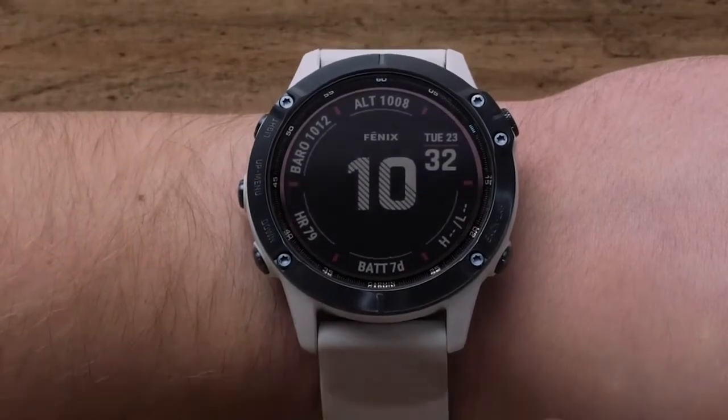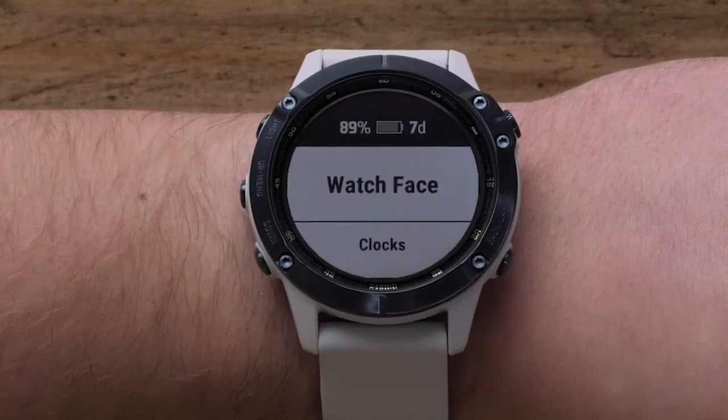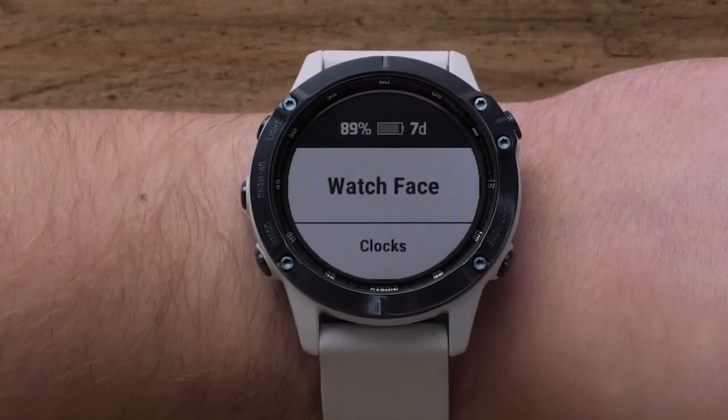From the watch face screen, press and hold the up button to access the menu. Press the start button to select Watch Face.